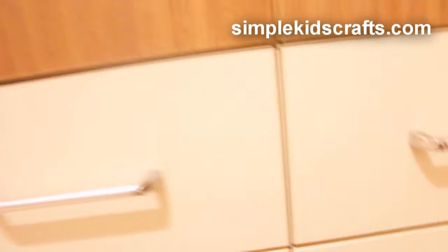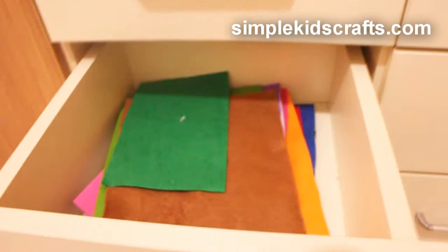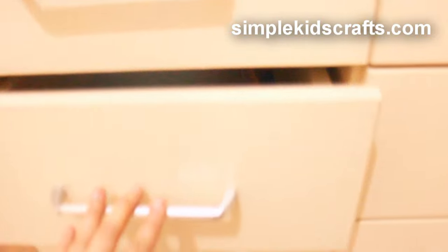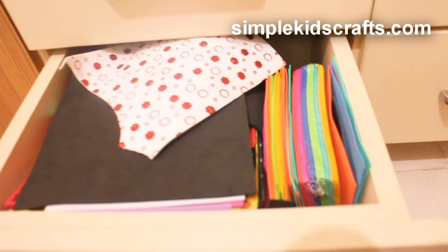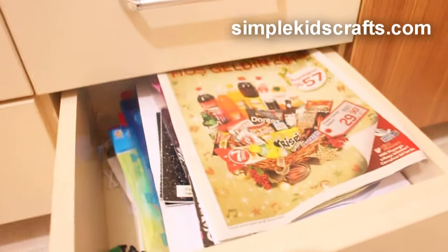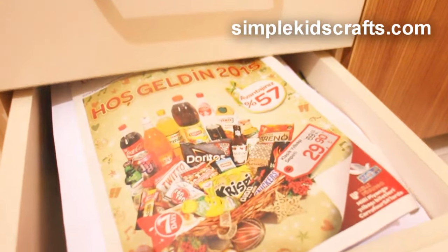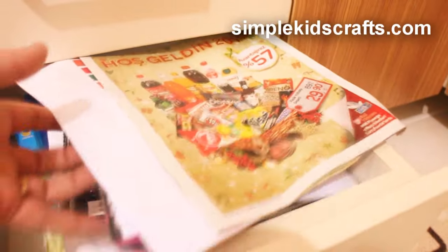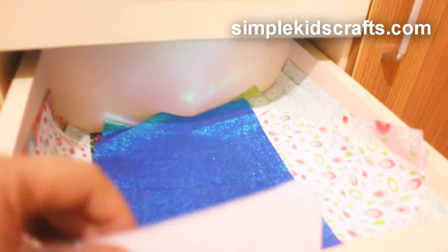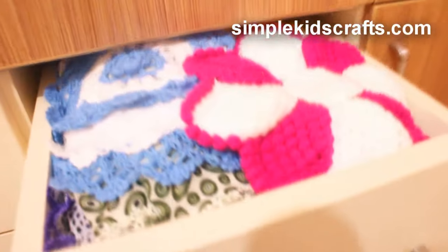I am basically using the middle section for the craft stuff. We have paper here and cardboard, we have felt on this drawer, and on the bottom drawer we have a couple of foam pieces in different colors and shapes. On this side I have little cutouts from magazines, things I have recycled from newspapers and circulars, as well as printables that I have made, and a couple of stickers. At the top here we have scrapbooking papers and glittery paper.